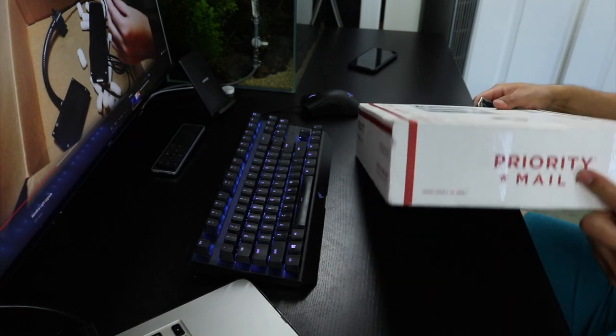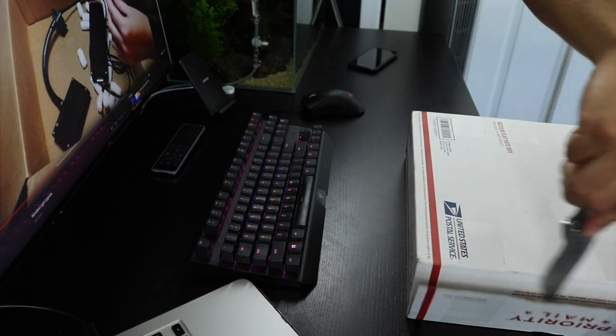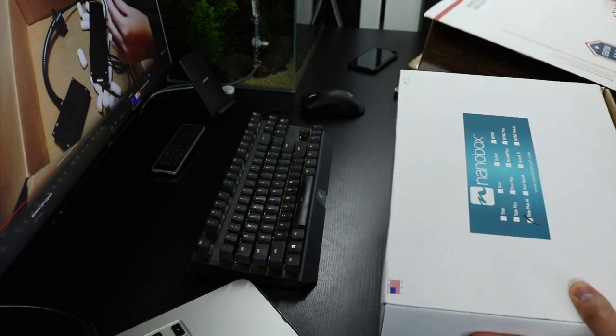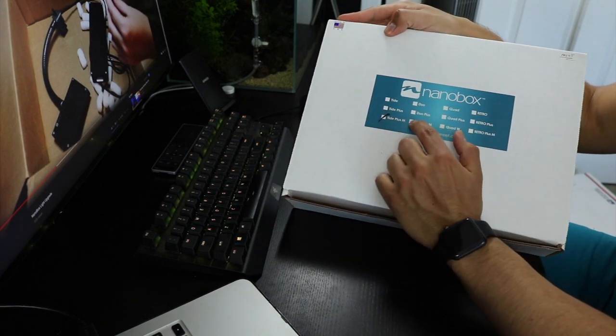I did have a few choices to pick from when I was in contact with Dave about this light. What I chose to go with was the all-black body with a lime green lid. This is the box itself, and like I said, they're all handmade in the USA. I got the Tide Plus Mini.